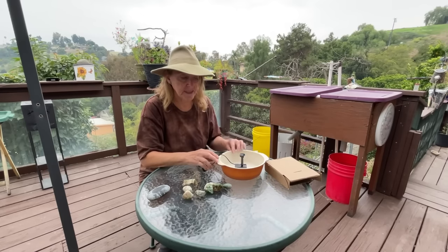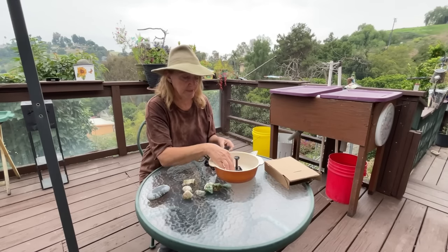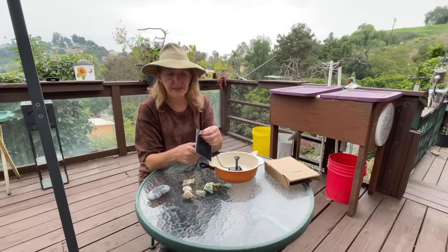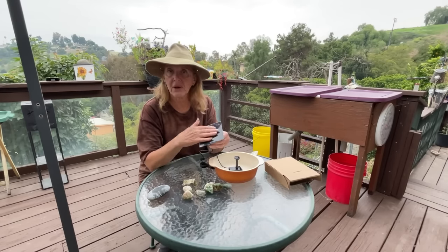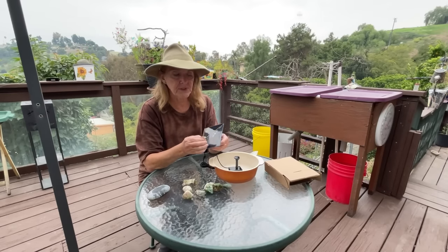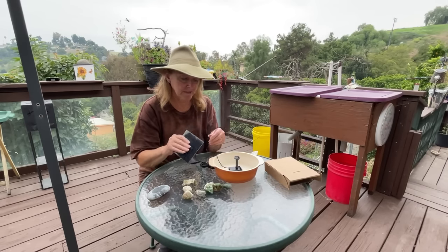This is going to sit in your bowl. If you don't want to use the disperser, you could just use the pump alone. Now, this particular panel has the plastic protective film on it. Some come with it and some don't. If you've got the plastic that they put on to protect the panel, make sure you take it off. Because if you don't and you put it out in the sun, it could bake on and ruin your panel.